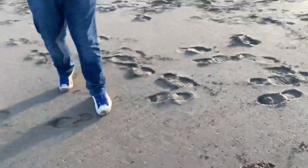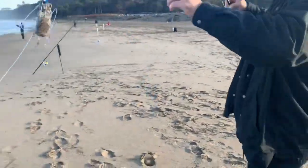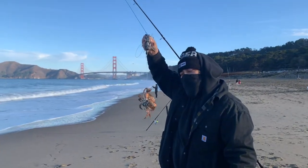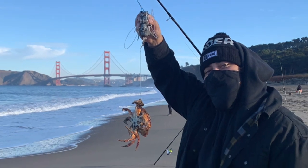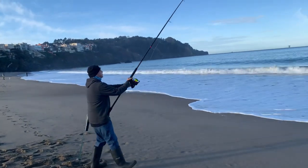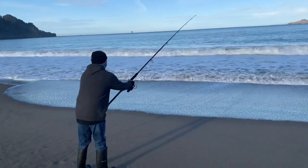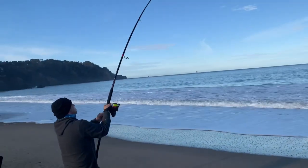What size does that put you at — keep four? Gonna hold that one. Let's go, Golden Gate Bridge in the background again — one, two, three, there you go!